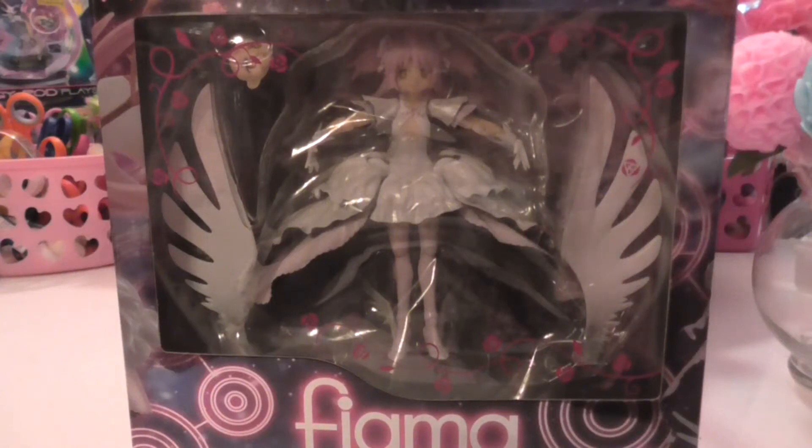Hey everyone! Today I am doing my very first review of Figma. I don't have very many of these, but I've had this for a while and I've just been waiting to unbox and do a review for you guys. The only other Figma thing I have is my Sailor Moon one, but I'm trying to get more of these figures, especially now that I have my new glass cabinet for all my figures, and I love it.